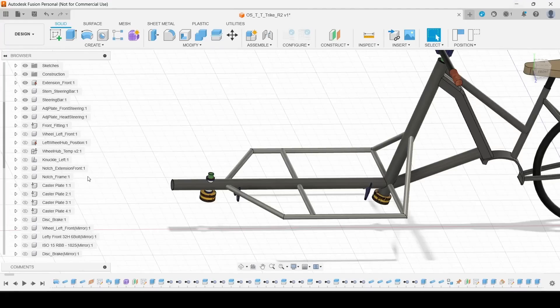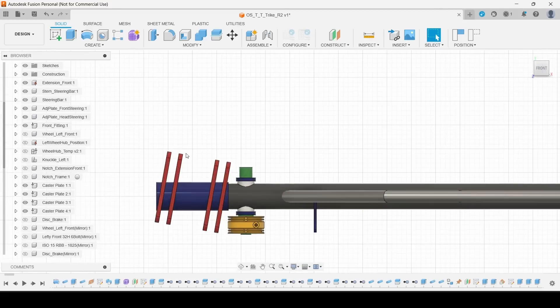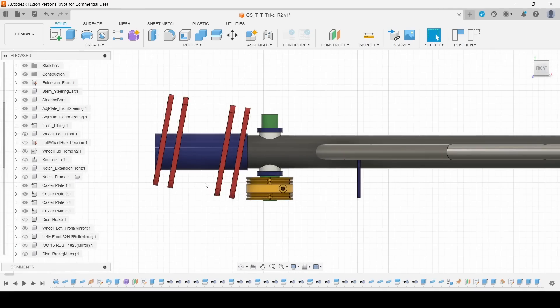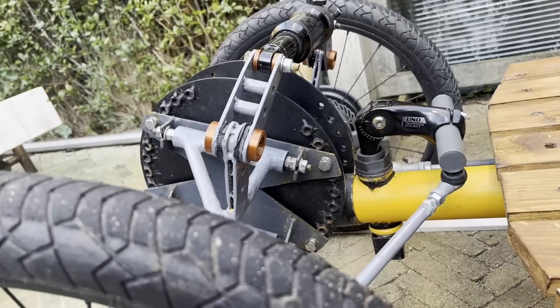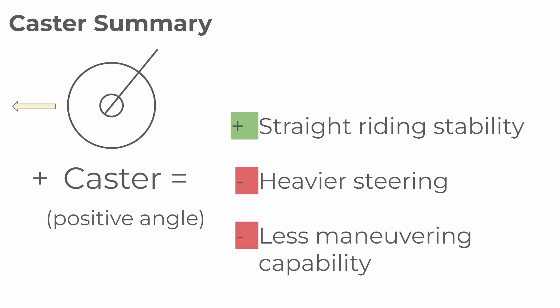So let's work on the front now. It will have this tube that fits into the frame tube and these four plates that the wishbones will fasten to. The plates are inclined by 10 degrees which represents the caster angle. In my previous build I did a series of geometry tests and came to the conclusion that 10 degrees works great for this vehicle. Check it out if you're interested.